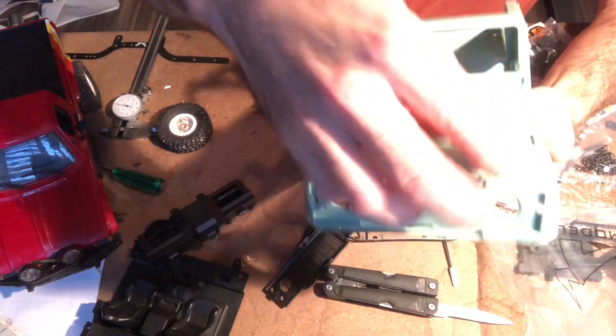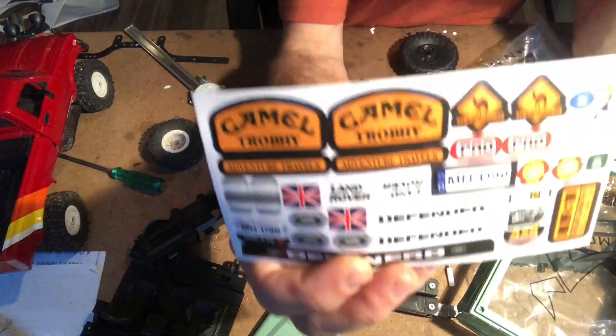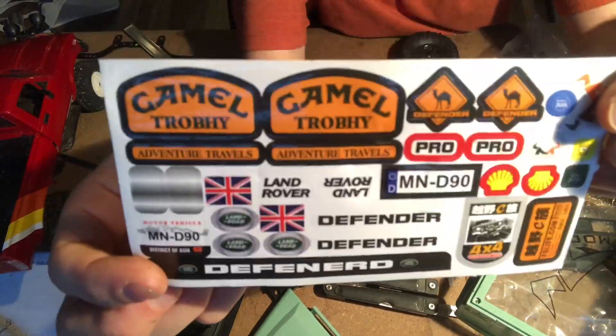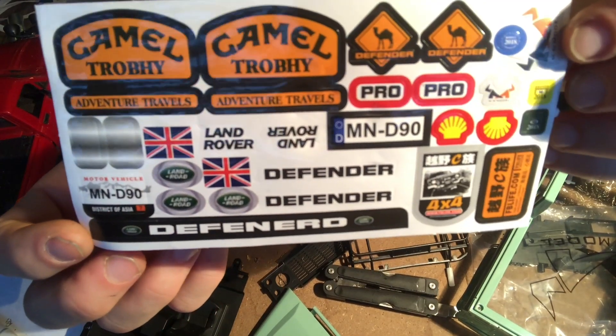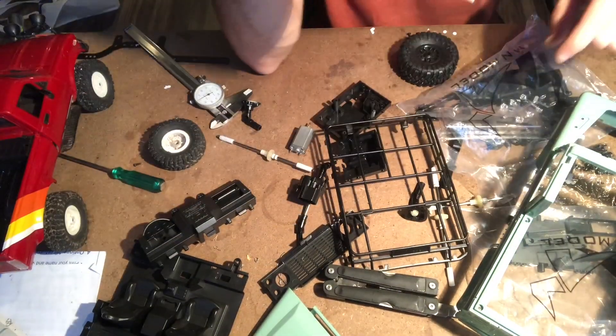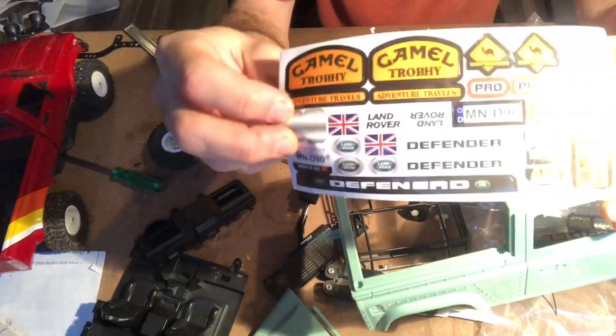One cool thing about the body is the hood lifts up. My favorite part about the whole kit is this Camel Trophy decal set — notice how they misspell 'trophy' and 'defender,' yet they spell 'Land Rover' correctly. I'm probably going to put these on even though this truck is not the Camel Trophy color. These are just too cool.